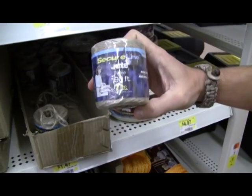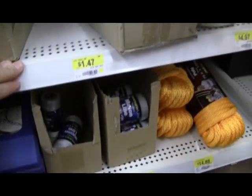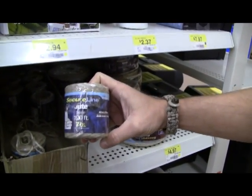Here we have some jute twine — 7 pounds, 190 feet, so that's pretty good. That's almost a double hank. $1.47, so we're still under five bucks right now and we already have our shelter and our cordage.